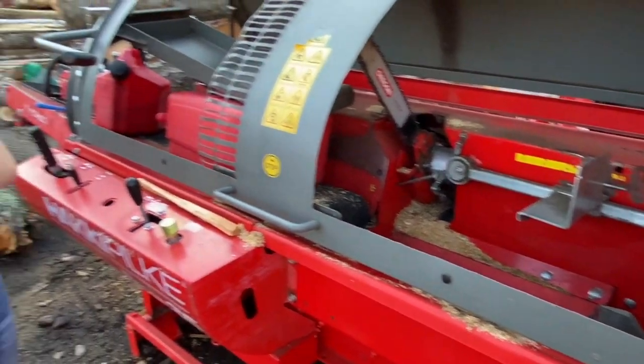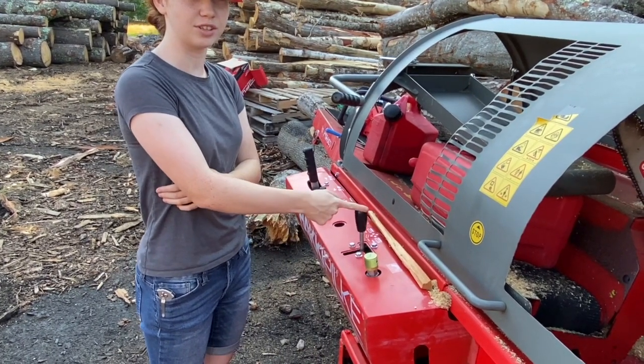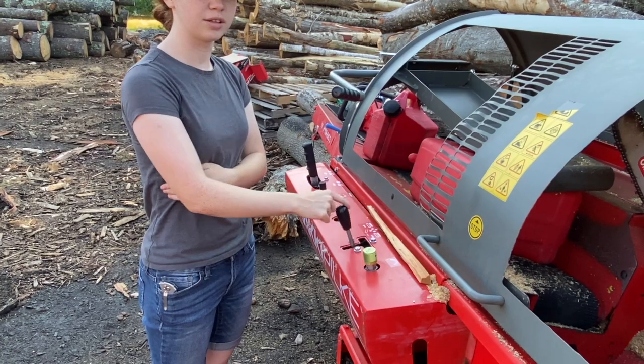Do you enjoy running the firewood processor? Yeah, basically — just put it in and do that.